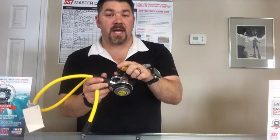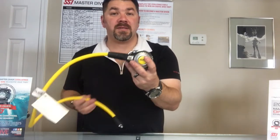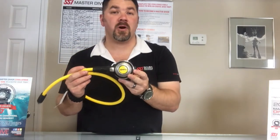It has the VAD — the Vortex Assisted Delivery system — or the vortex assisted channel. What that does is air comes through, it creates a vortex, which makes it much easier to inhale and gives you the air that you need to breathe. So that's the Abyss 22 Octo from the Mares line.